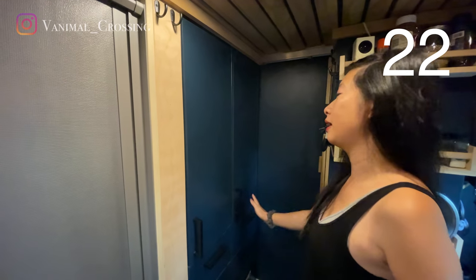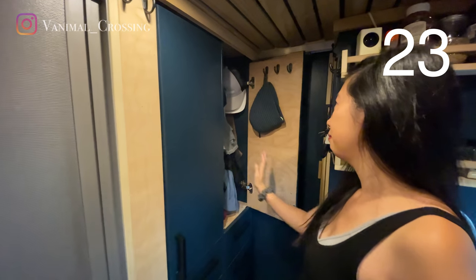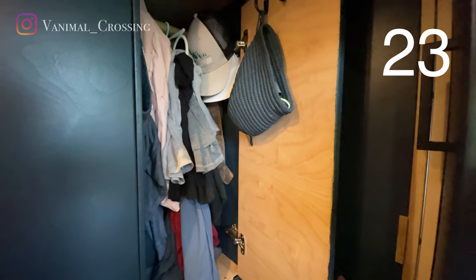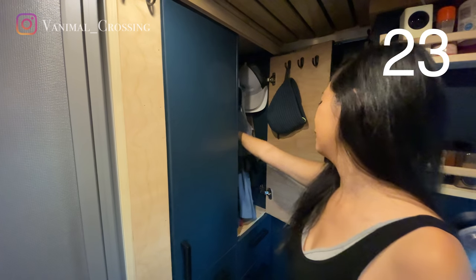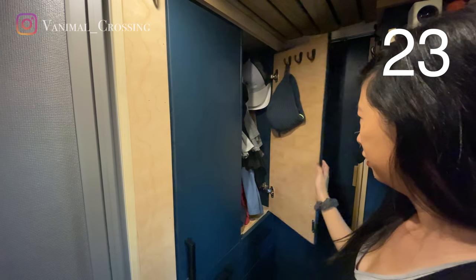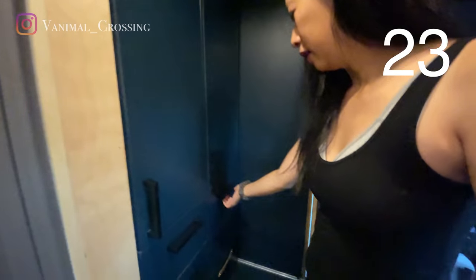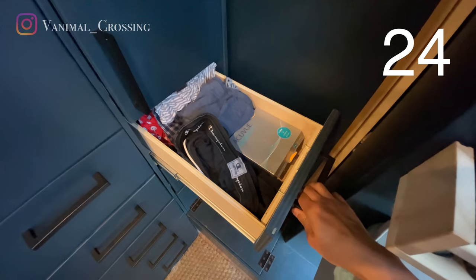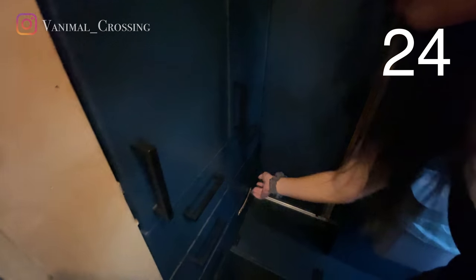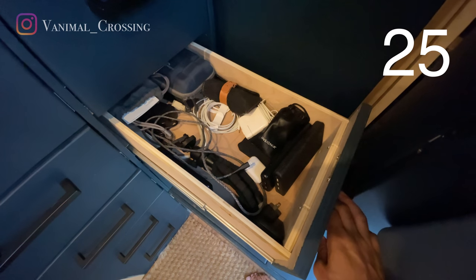This is Michael's side. I have my t-shirts, my caps, a winter jacket in the back, some shorts, my underwear drawer, my sleepwear, and this is my electronics compartment drawer.